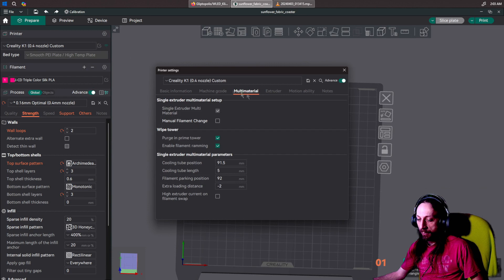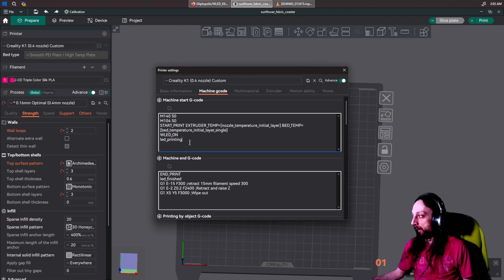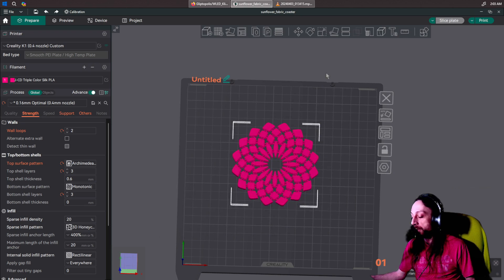Then you go to the machine G-code in Orca Slicer — this is where the triggers are. In the start G-code I have 'wled_on' and 'led_printing'. In the end G-code I have 'led_finished'. That's pretty much it. You can put other triggers wherever else you want — in macros, wherever — get creative. Once you're done, save everything and physically restart your printer by turning it off at the back and back on. Make sure you save all your configs and back things up. When you go to print, it'll change the lights based on what you told it to do.